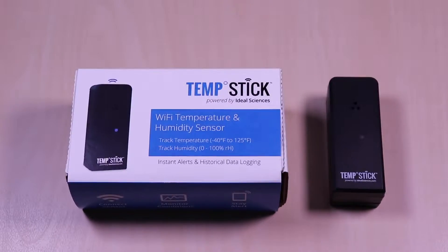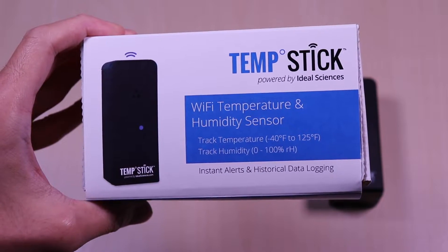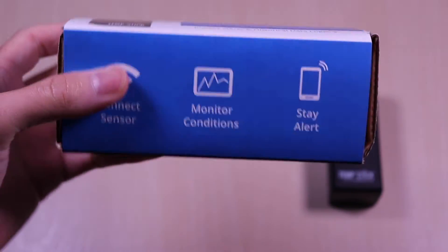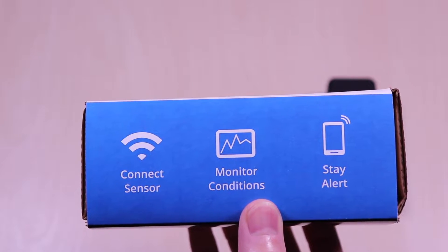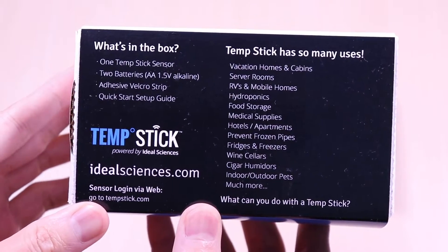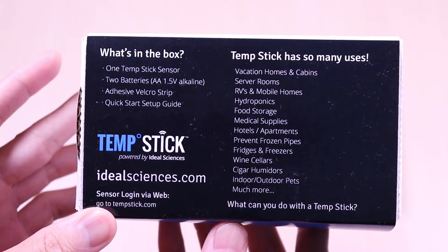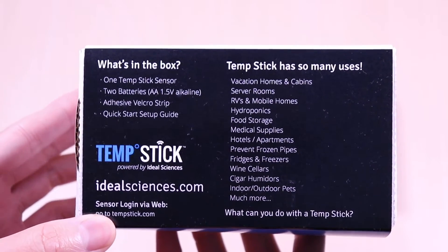Inside you get a quick start guide, mounting Velcro, and two AA batteries which I have installed already. The sensor can track temperatures from negative 40 to 125 degrees Fahrenheit and relative humidity of 0 to 100%. You can receive alerts and it has historical data logging which we'll go over shortly. This sensor can connect to your Wi-Fi network and no bridge is needed — everything is built into the unit. It's powered by two AAs and can last 8 to 12 months depending on usage. And no subscription is needed.